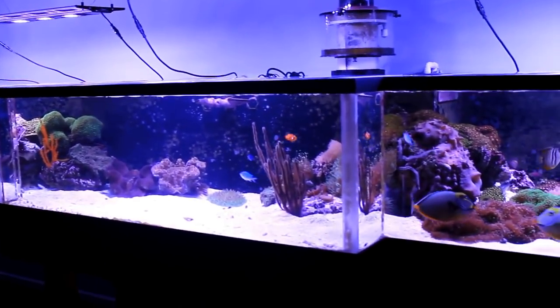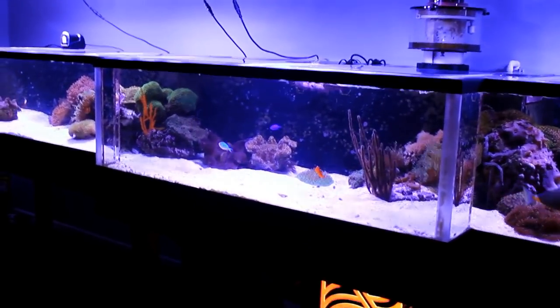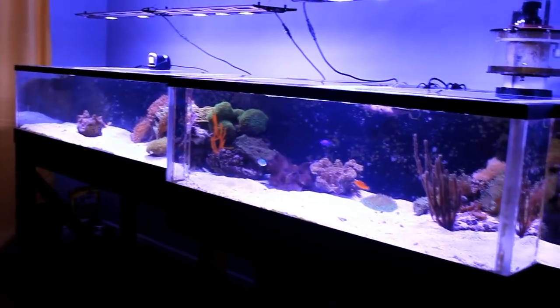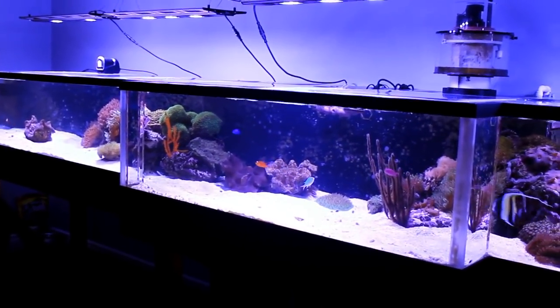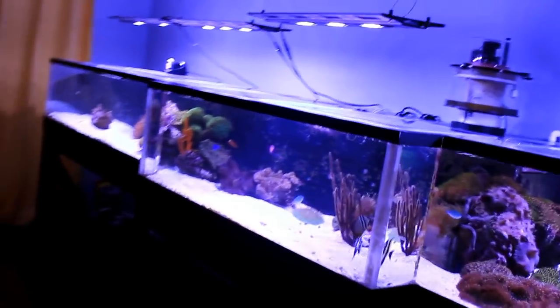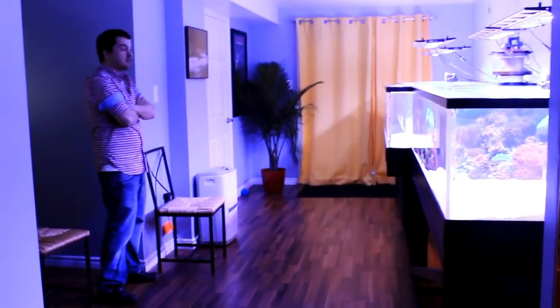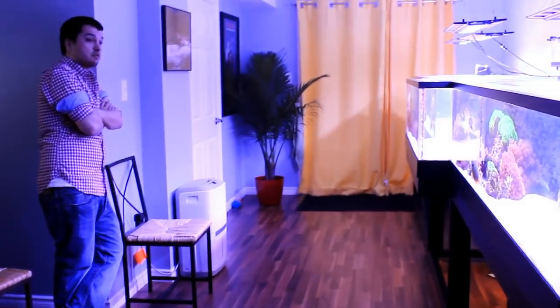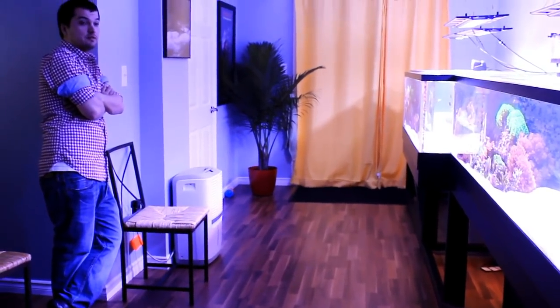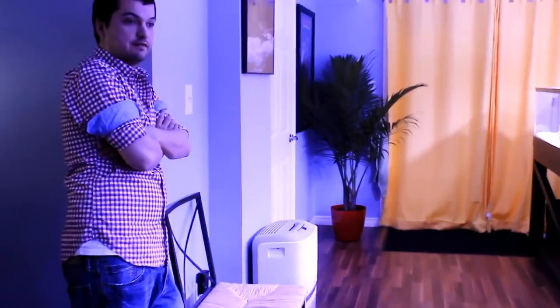Most people actually haven't seen the tank in person yet — only a few people. It's a rare tank to have just because it's a shallow reef and how long it is. Tanks this long usually don't exist because usually at this length they're like a thousand-plus gallons. When I was building this I was actually trying to keep the gallon count down — I didn't want a thousand gallons in this house. I wanted a 16-foot tank, so this is the best way I could figure to do it.